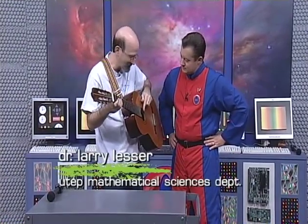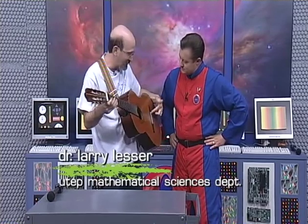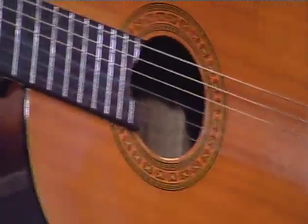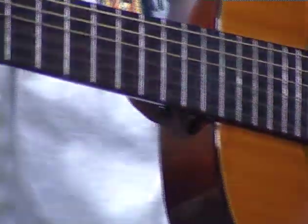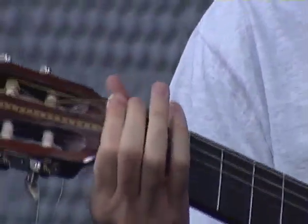You guys did a great job of learning how rhythm is mathematical, but it turns out that pitch, or the frequency of a note, is also mathematical. Because this is how sound is made — there's the frequency of the string vibrating in the air. This string is free to vibrate between the bridge, this white piece here, and the nut, where the string is held.